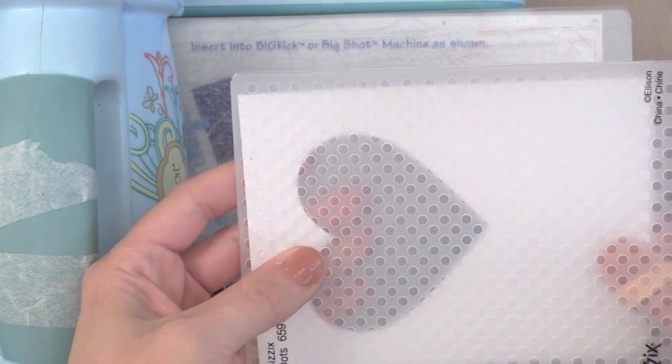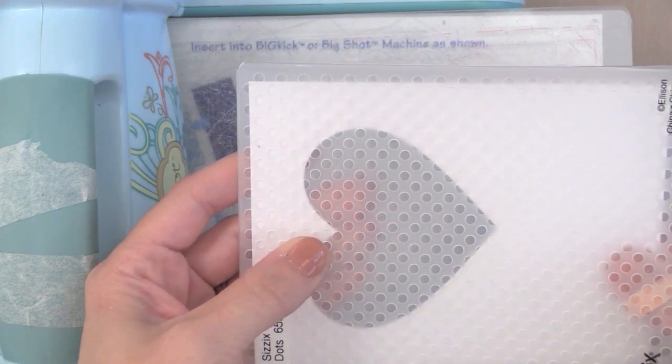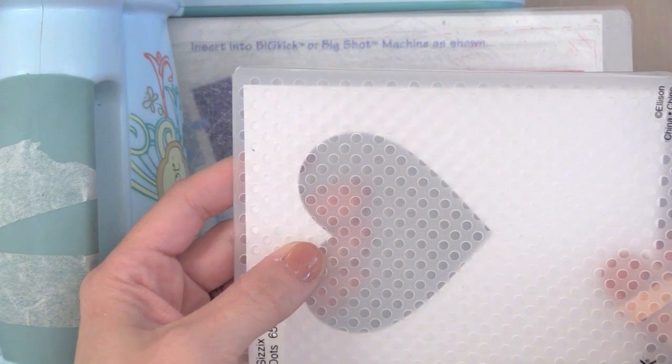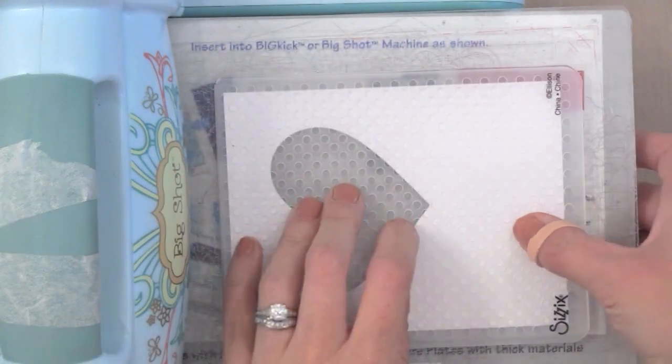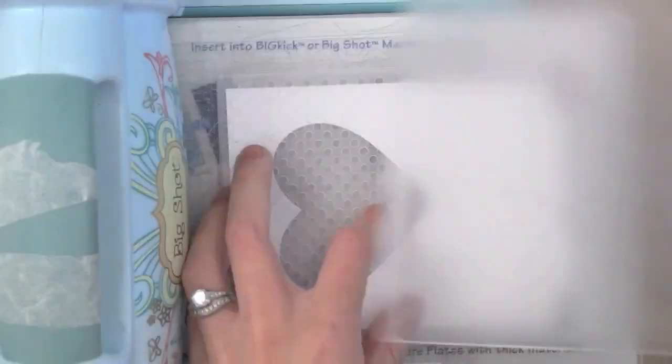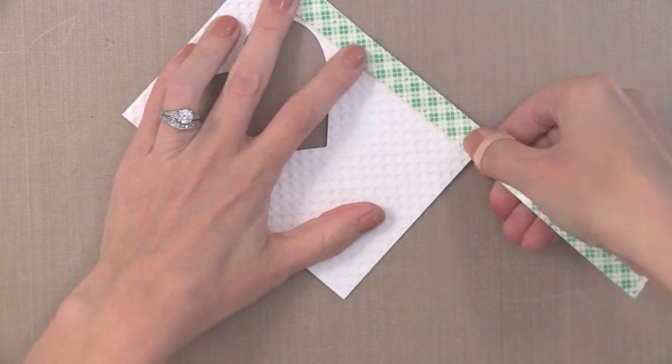Now that we've finished our coloring it's time to work on the rest of the card. I decided I wanted some dry embossed dots on this white piece since it was so simple. So I'm lining it up with the dots inside of this embossing folder from Sizzix and I'll run it through my die cut machine. Adding a dry embossed folder pattern to white cardstock really makes a card pop and adds some great dimension.